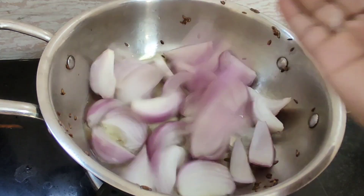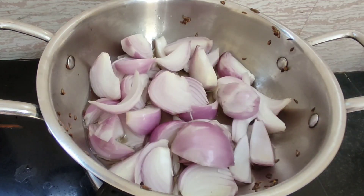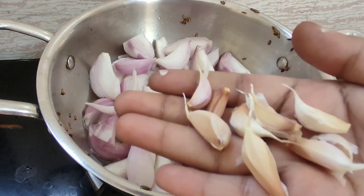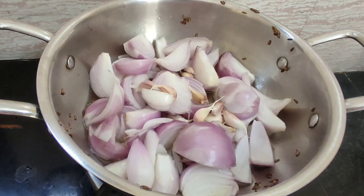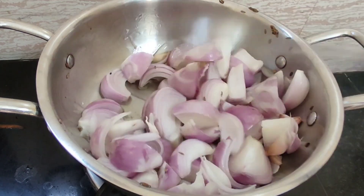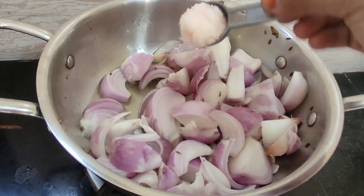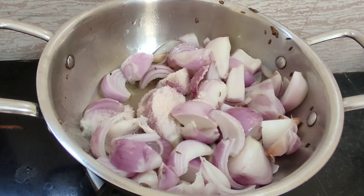We are going to cut the onions and add them. If you have a gravy, you will add some onions to it. Now we are going to add onions. If we use onions here, then we will be able to add some. So we are going to add onions.